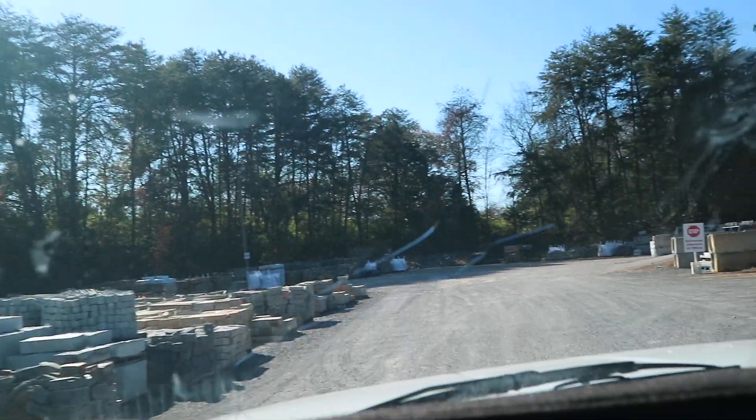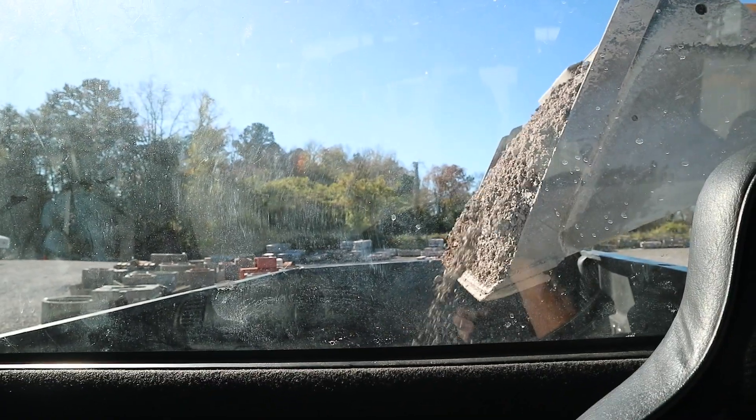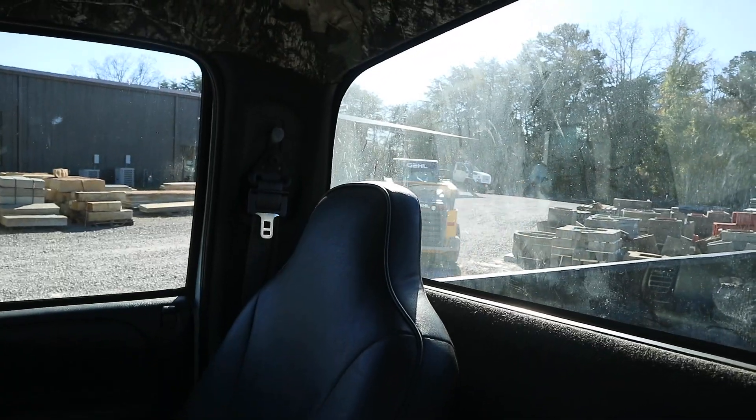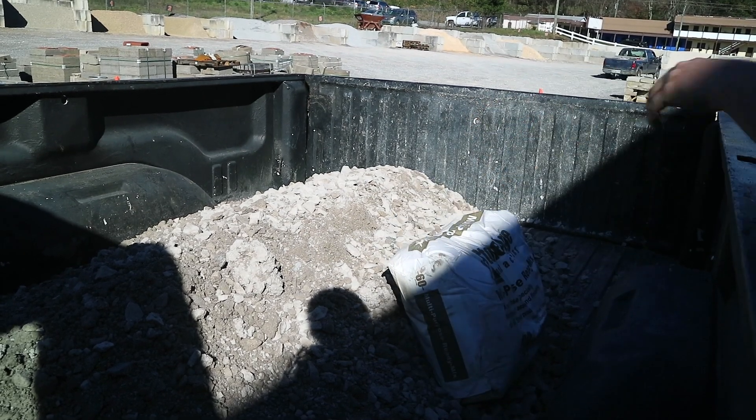I've arrived. Voila, here's the receipt. I'm going to follow him over there. Just on the pile there. Okay, awesome possum. Let's get out of here and go to the job site and get some work done.